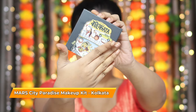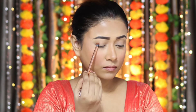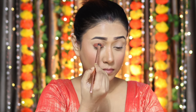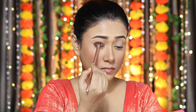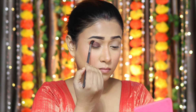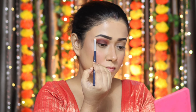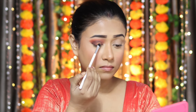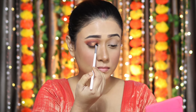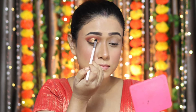Now it's time for eye makeup. I'm using this palette from Mars City Paradise Makeup Kit. This palette is so cute, and being a Bengali, I had to take this palette — it's perfect for the look I'm going to create today. First, I'm using a brown shade on the crease line, then an orange shade on the crease. Next, I'm highlighting my brow bone, then applying a golden shade on the lid. These eyeshadows are very pigmented, so you don't need much effort to blend. The eye makeup is almost complete.